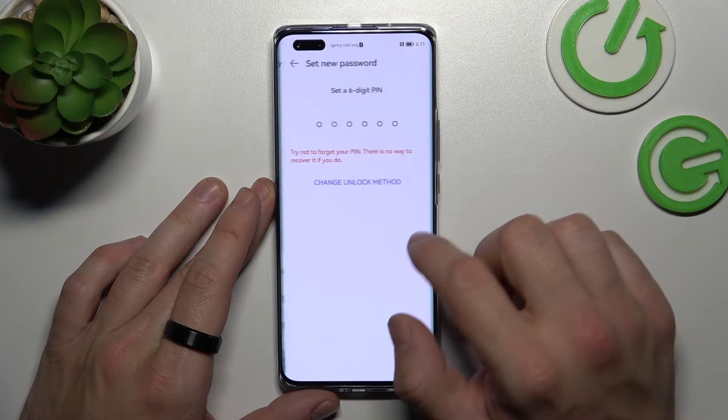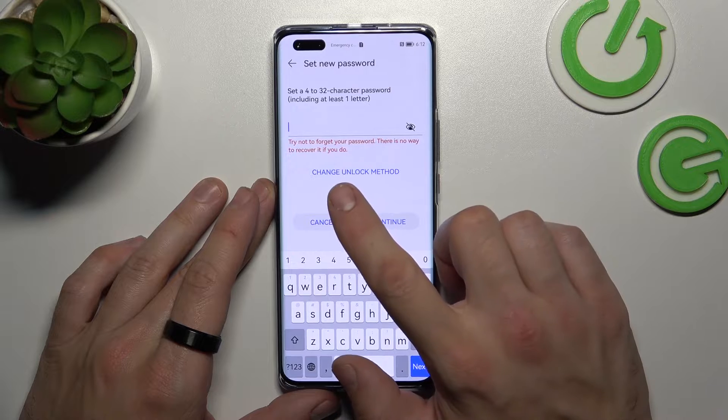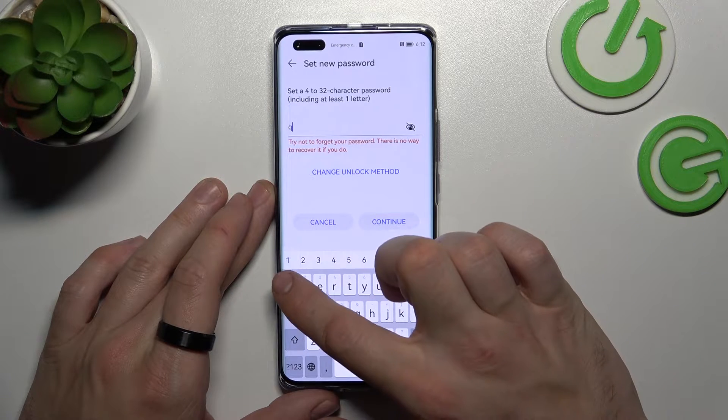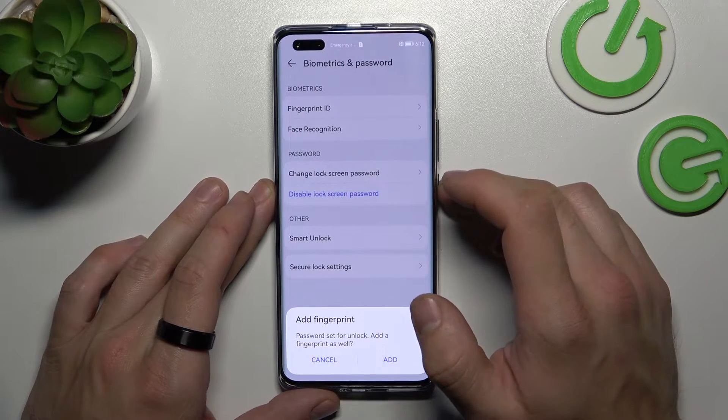Now let's select the password option, which contains 4 to 32 characters. Let's use it to unlock the phone.